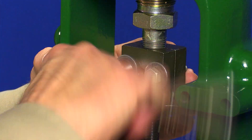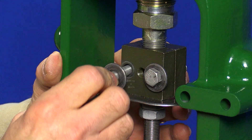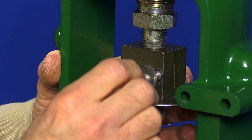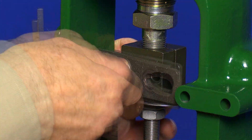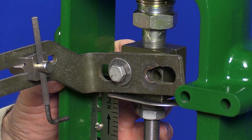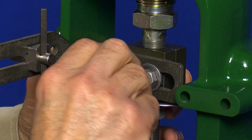Our first step will be to attach the connector arm to the stem connector. That's rather easy on this direct acting actuator, but if you're working on a reverse acting actuator, for safety, make sure you add air to get the plug up off the seat to relieve the pressure on the stem connector before you loosen the bolts.